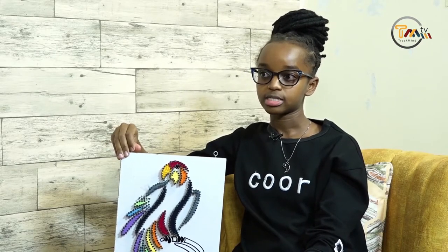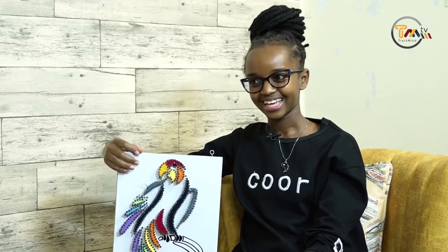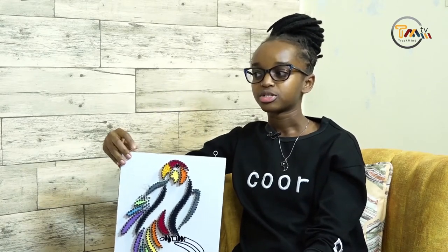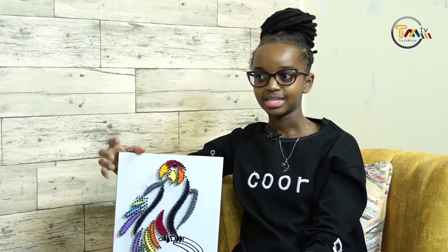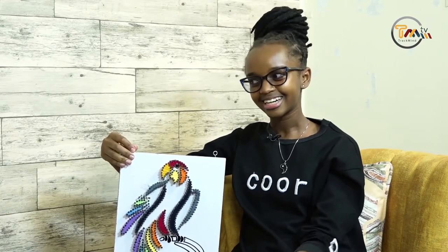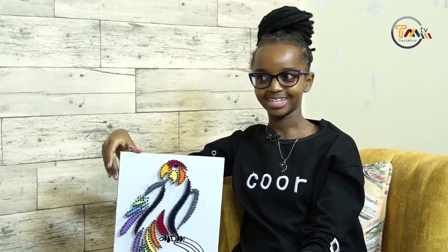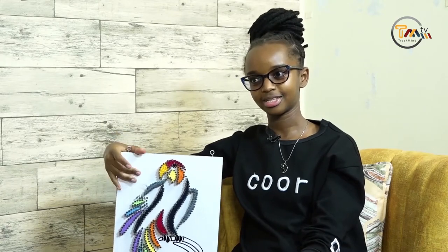I didn't know what to do yet, but a friend of mine who also does string art introduced me to it — give a shout out to him, he's called Steve! So he introduced me to it. At first I was reluctant because it involves a lot of woodwork, but I got interested and went to check tutorials on YouTube. There was a lady called Maria Kavaka doing such a nice job, and I thought if a lady can do it, then I can do it too. That's how I started.